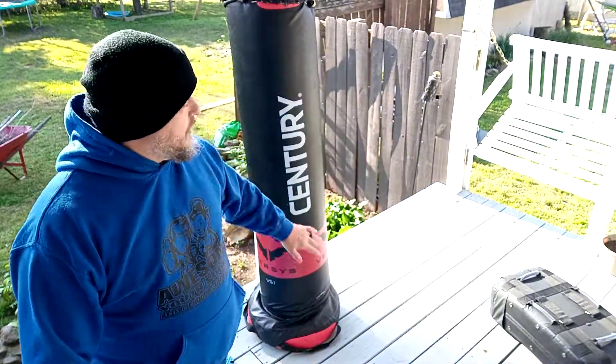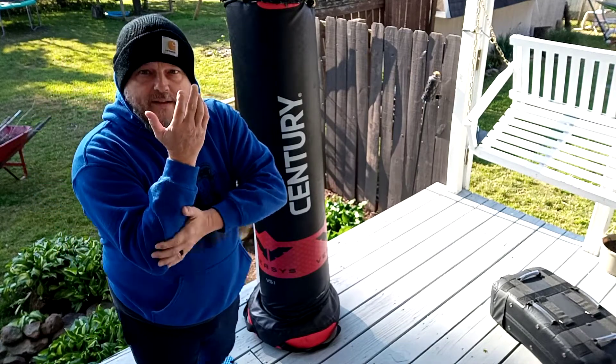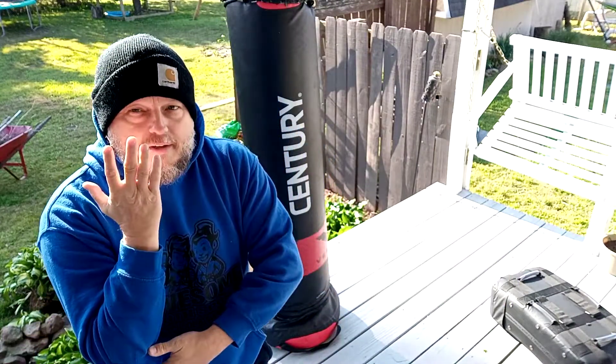I'm going to demonstrate on the bag a real simple side hammer fist first. So you're going to be hitting at this angle. Now you want to make sure this other hand stays up to protect, because in a combative situation your opponent is going to be hitting you back. In a fight they're probably going to be swinging, so you're not just going to be hitting them. Keep that other hand up by the jaw, protecting the face and upper body from counter-attack or initial attack.